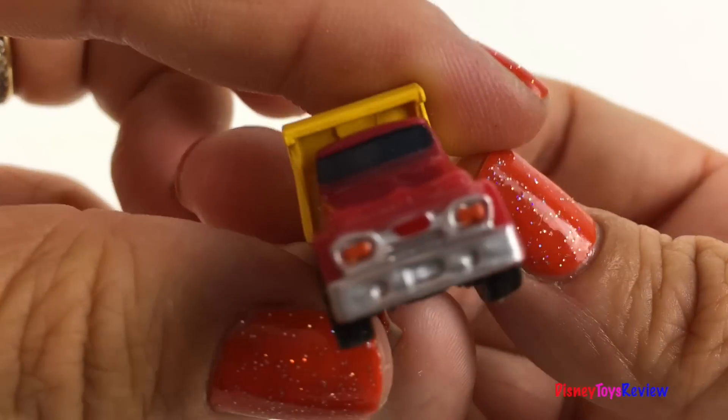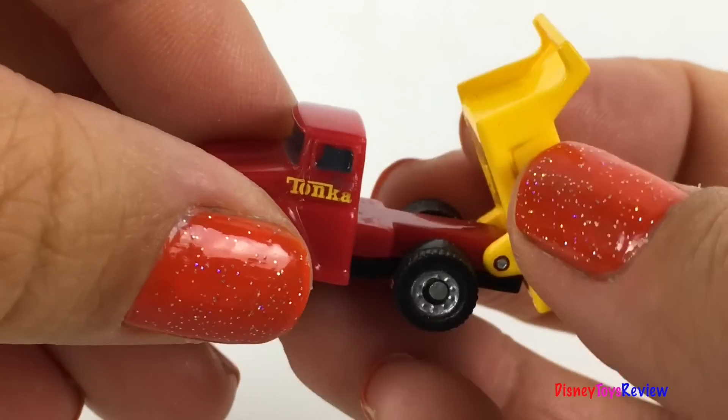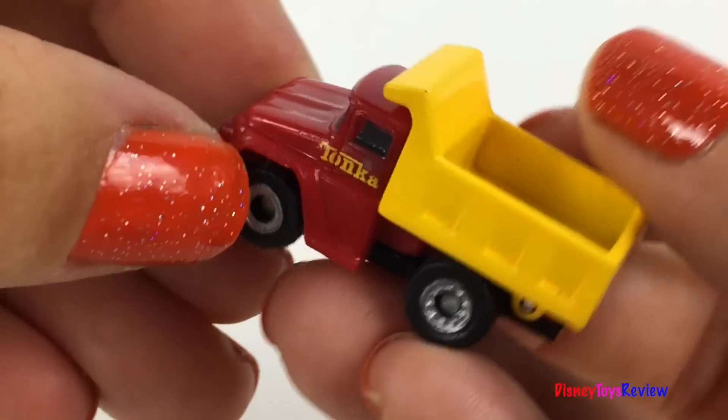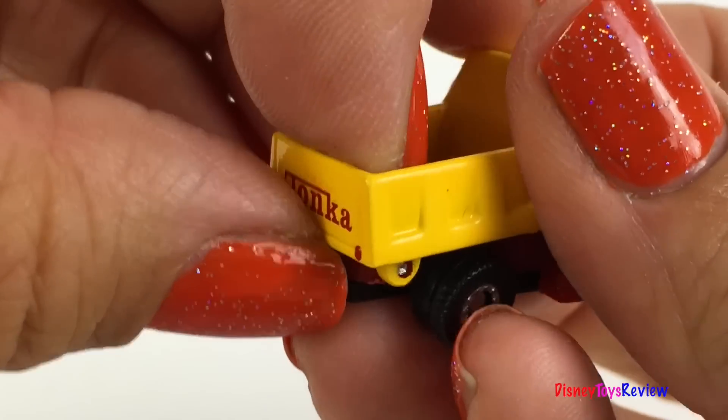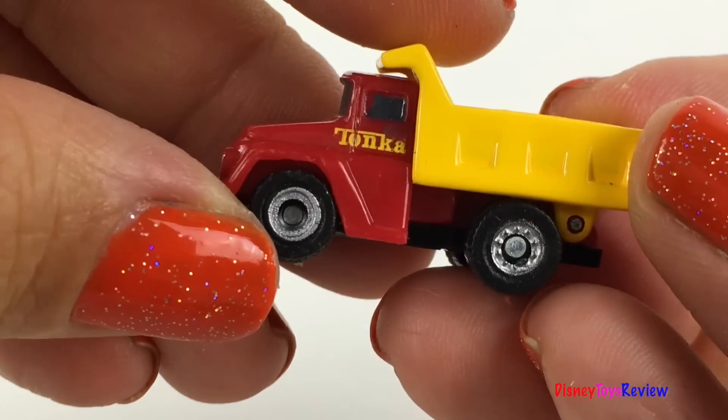Here's a dump truck! The bed really raises and lowers! I love the red and yellow color!